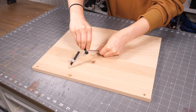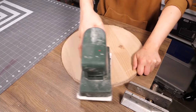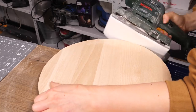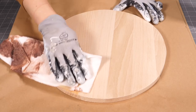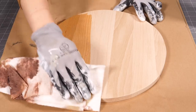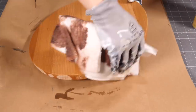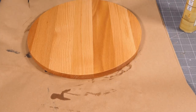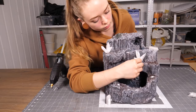Lastly, I cut out a circle from this birch wood to use as a base for the fountain. While I let the oil dry, I finally glued on those 3D printed crystals.